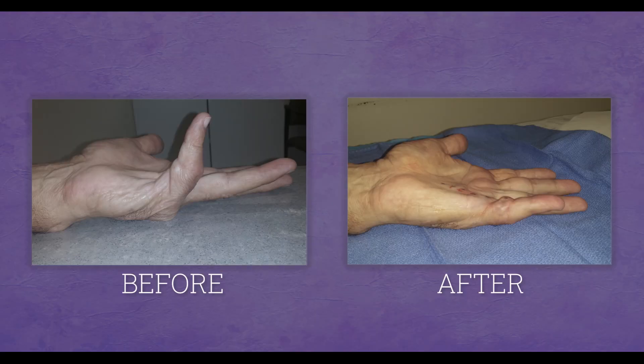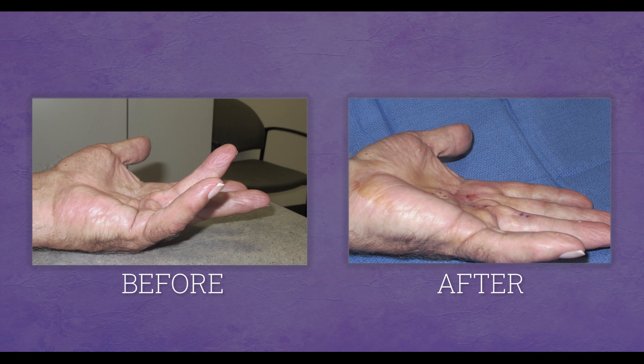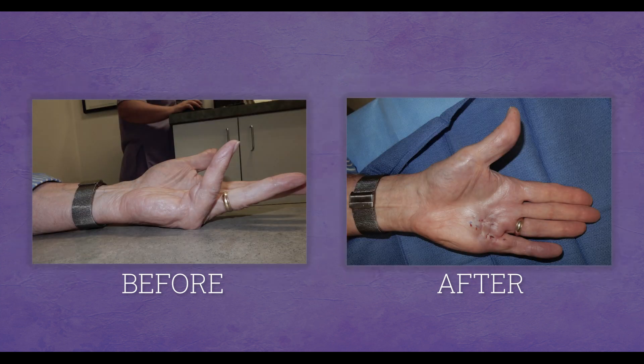The downside of the procedure is that not everyone is amendable to it. If the tissue from the Dupuytren's is too broad and diffuse, or there are certain locations in the fingers where the nerves may be vulnerable to injury, one may not be a candidate. But overall, this technique has proven in a large portion of our patients to be a relatively simple measure to improve extension in a patient with Dupuytren's.